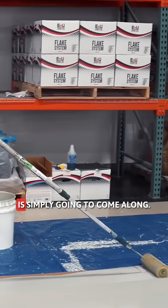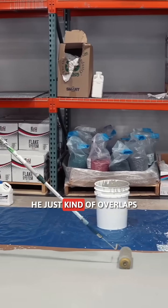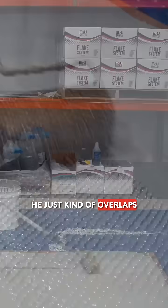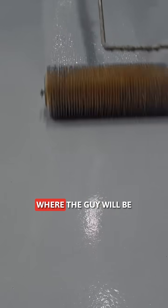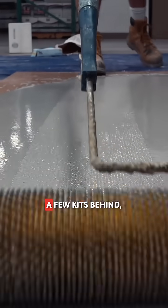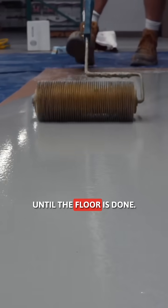The spike roller guy is simply going to come along. He doesn't even need to pick up and put down — he just overlaps and keeps going steadily across. The spike roller guy will be following the gauge raking guy a few kits behind, and they will continue this process until the floor is done.